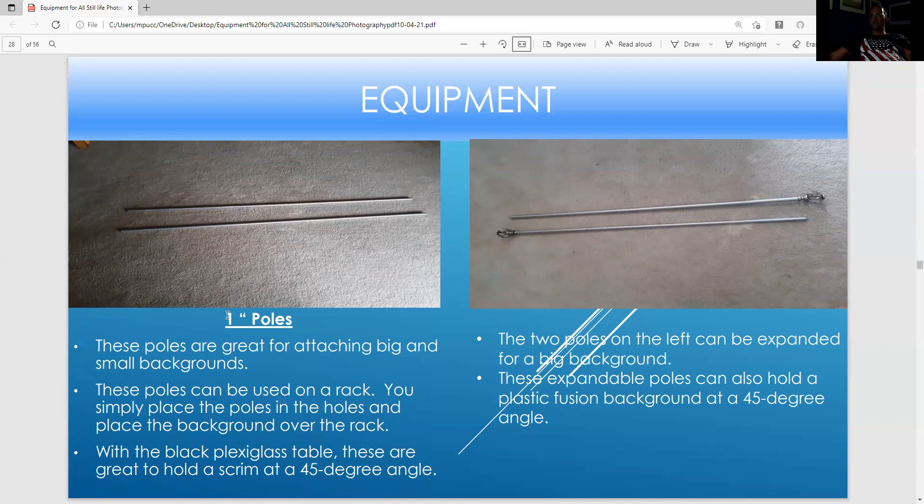These are one-inch poles — great for attaching many kinds of backgrounds. The poles could be used on the homemade rack I showed before. There are many ways to use poles: with a black flex table where the scrim is at a 40-degree angle leaning on the poles. These poles can be expanded if you want a very large background or maybe use them with the homemade rack.